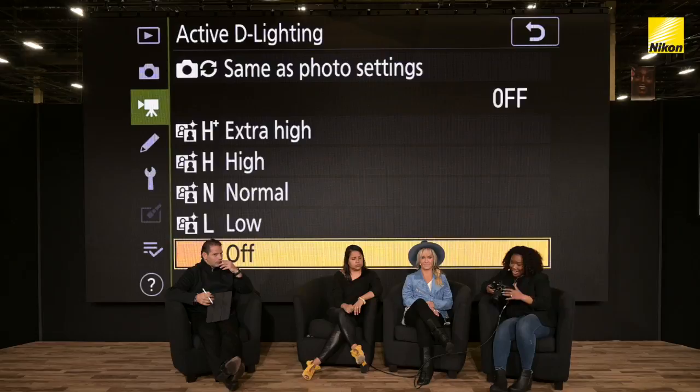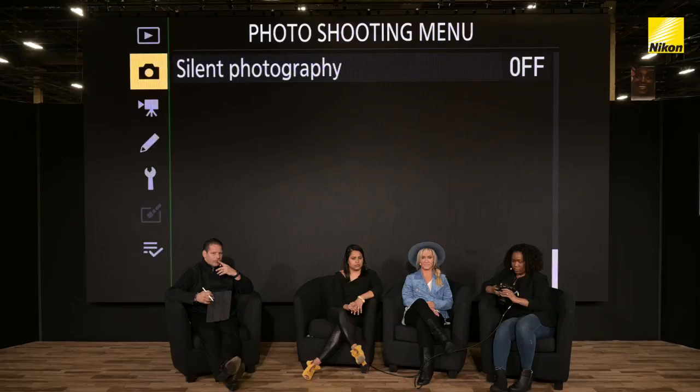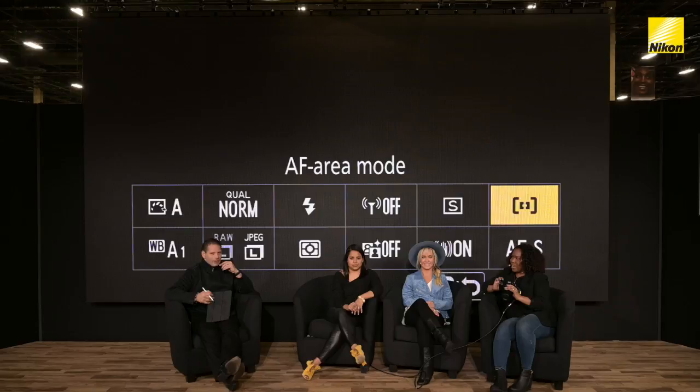My second tip would be white balance. In white balance, I'm going to cheat and use the I menu — the little I button. So just to explain: on this particular camera, there's an I button, and you can jump to quicker menu settings. In this I menu area, you can customize each of those boxes to go quicker to where you want to go. The real benefit is that when you are actually on a photo session, you can get to those things really quickly on the fly.